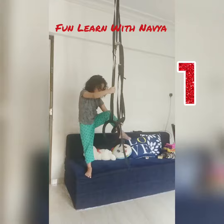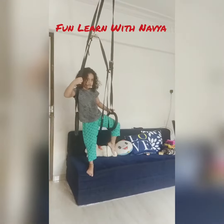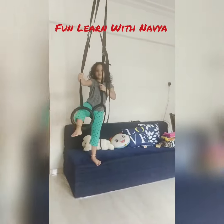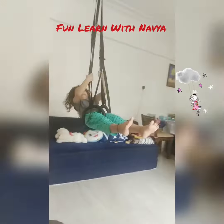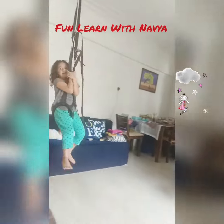First, take the Magic Nastic Rings. Take one, put your hand in the Magic Nastic Rings, and the other hand in the other ring. Now, swing! I hope you are holding it.